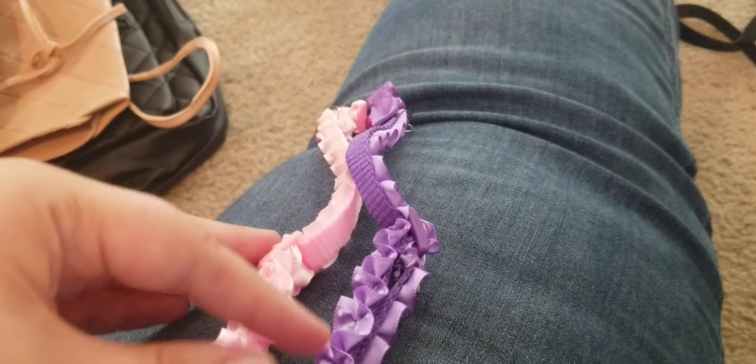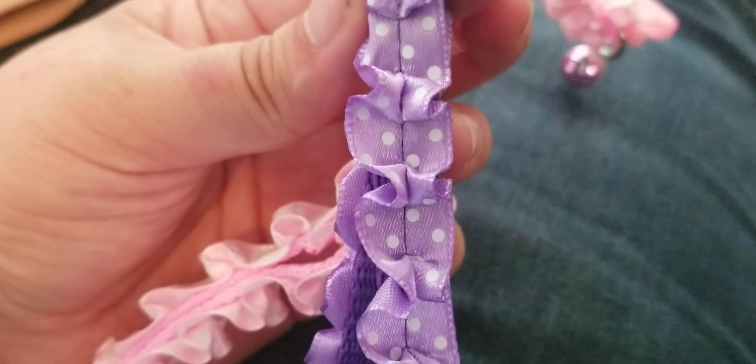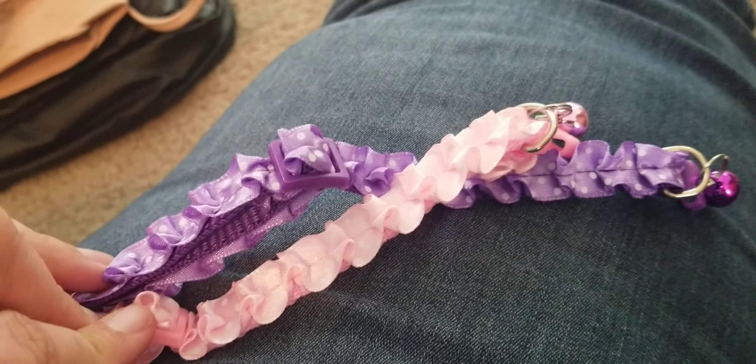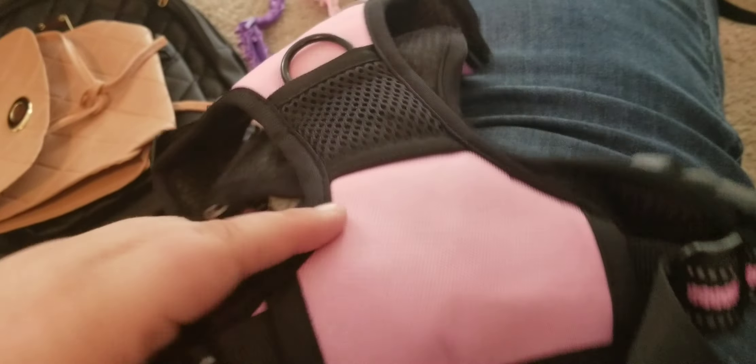I got two new collars for my cats — look how adorable these are, I love them! And then another harness for my dog, also great material.